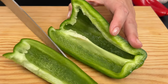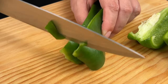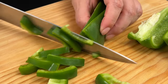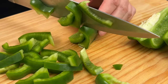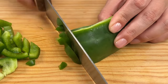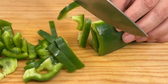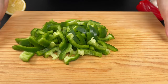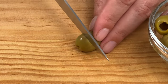Add half of a green bell pepper and 1 handful of green olives, cut in half.